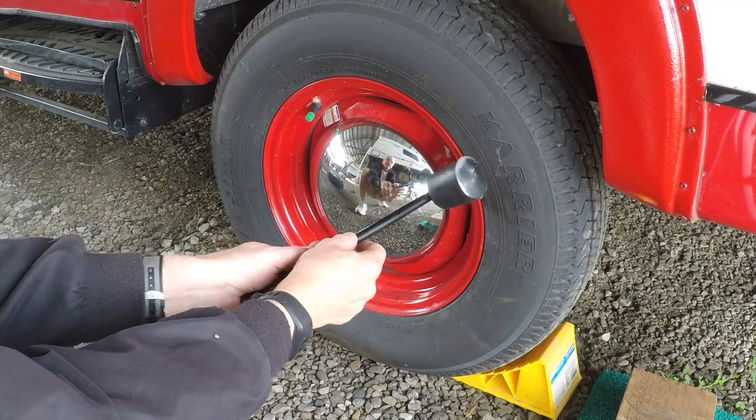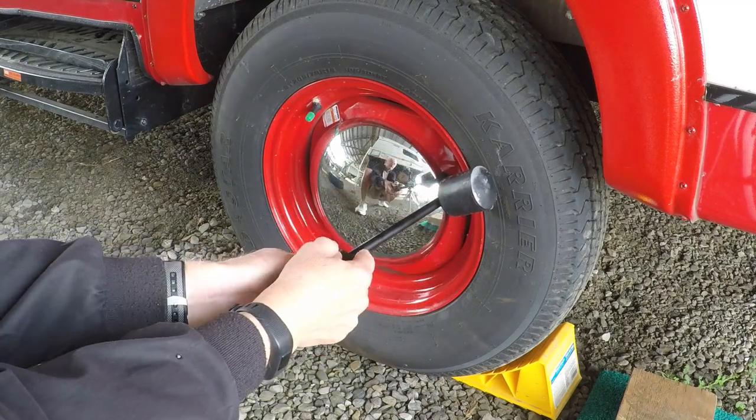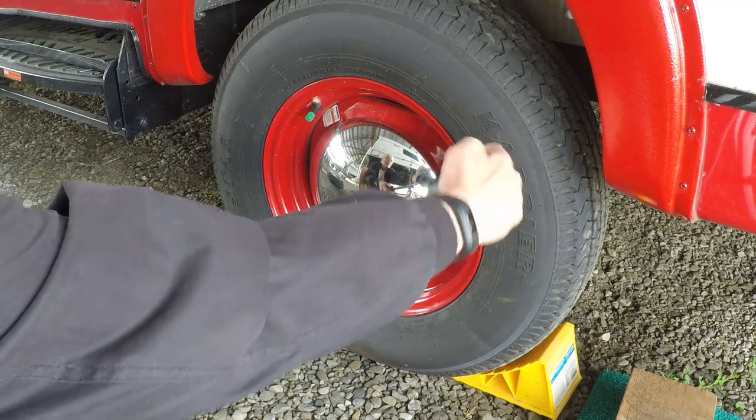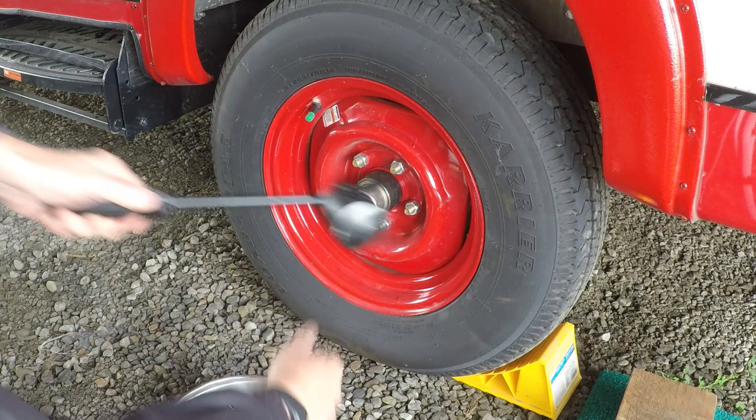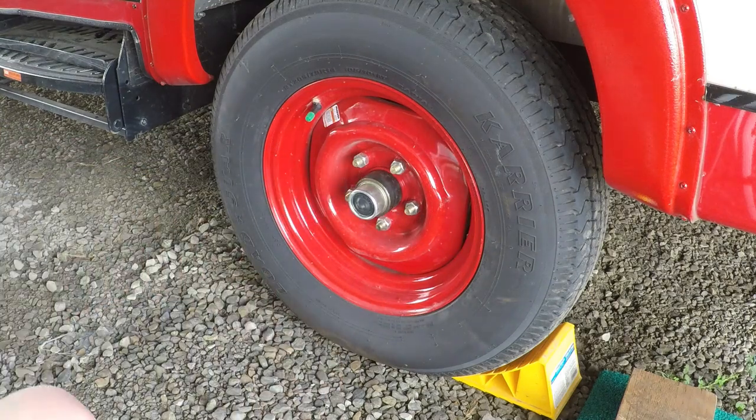The way it works is you find a place to get it behind the hubcap, and the rubber part sits against the tire, and then you can just pry it off like that. Just pop it off, and we'll put it back on later.